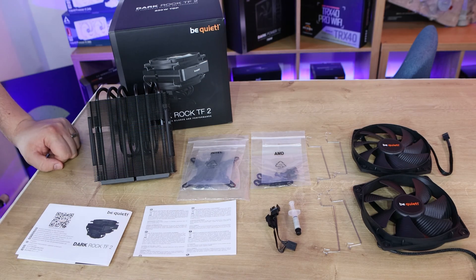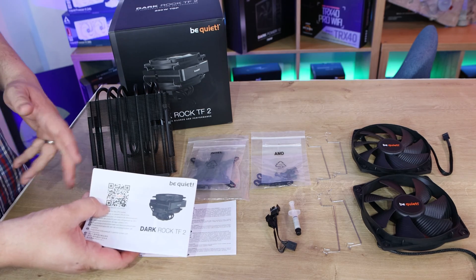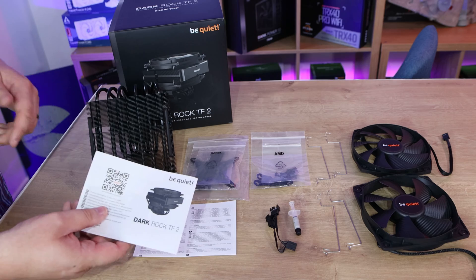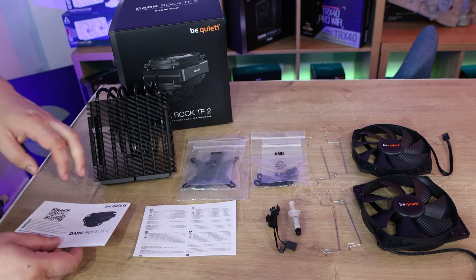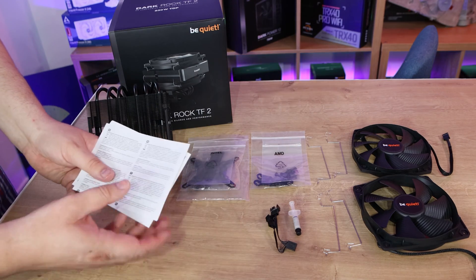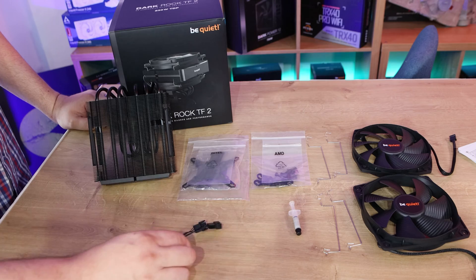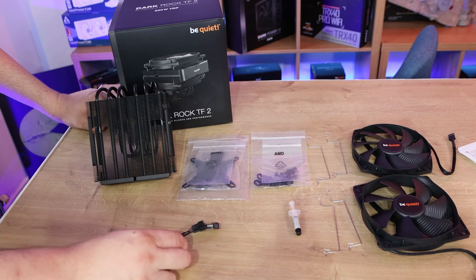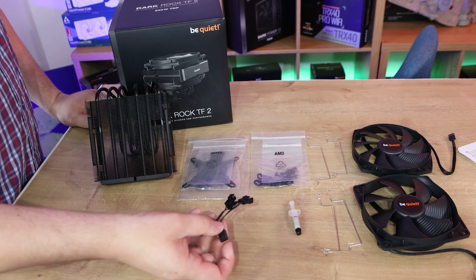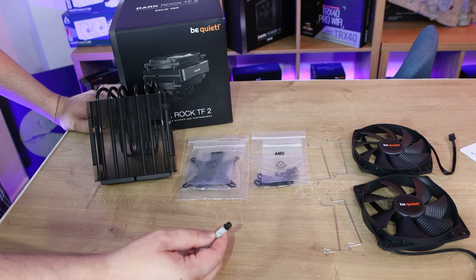Inside the box, starting with the least important: there's a manual which has a QR code taking you to the online manual, which seems a bit redundant having a paper manual just to point you online — they could just use the QR code on the box to save on paperwork. You've also got disposal information. There's a splitter cable to combine two fans to work off one 4-pin PWM socket on the motherboard. It does come with thermal paste — no branding on it, so presumably it's Be Quiet's own brand.